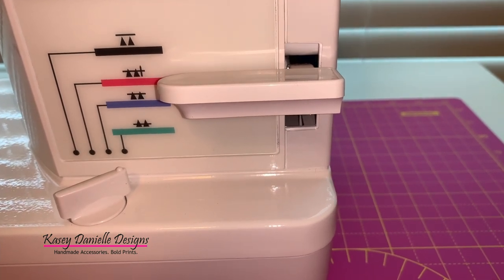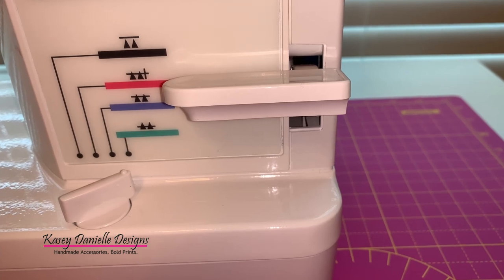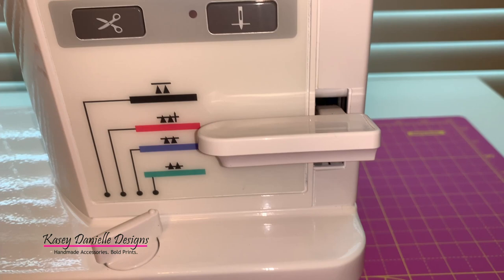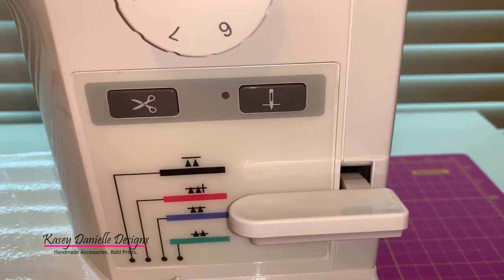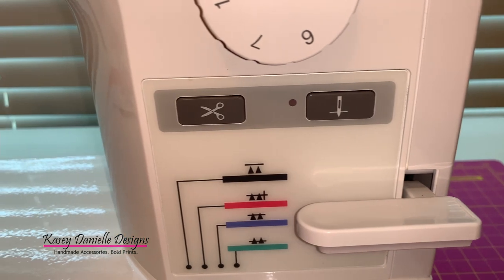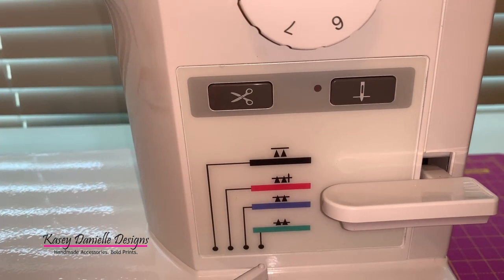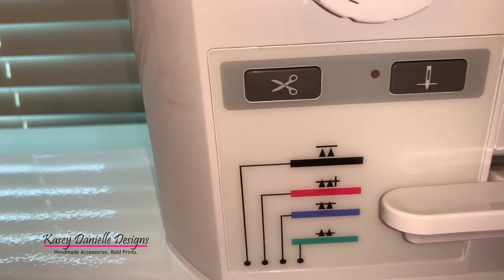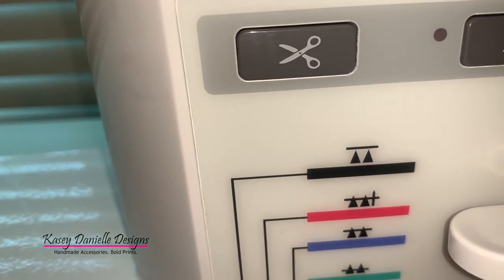Two of my favorite features on this machine are the knee lifter, which provides me the convenience of lifting the presser foot hands-free — I love that, it's going to save me so much time — and I absolutely love the thread cutter button. It's going to be so convenient to push the button and have it trim the upper thread and the bobbin thread at the end of the seams.